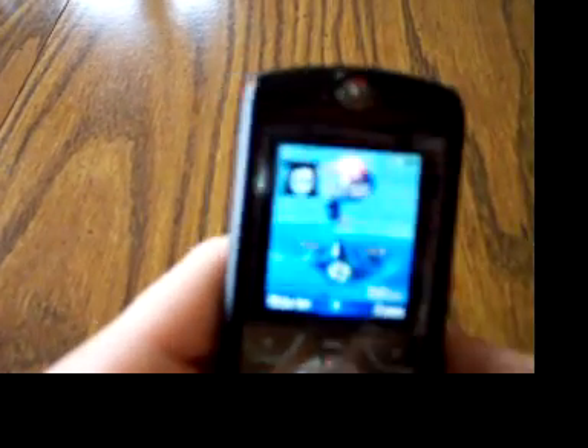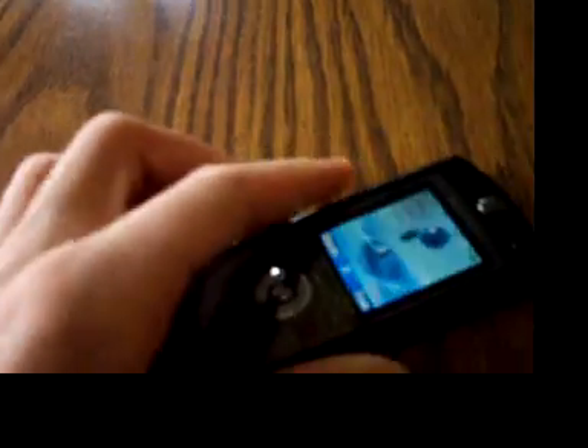So that's been a basic review of the iTunes functionality of the Motorola Sliver. I hope you enjoyed, and sorry I have such a crappy camera and you couldn't really see the screen. But anyway, I hope you enjoyed. Bye.